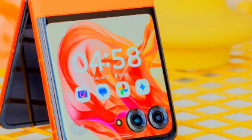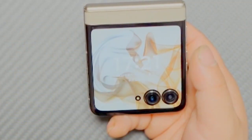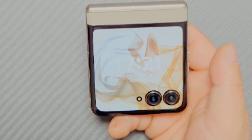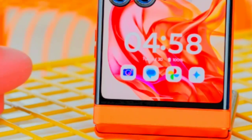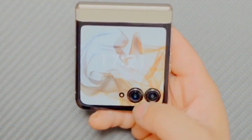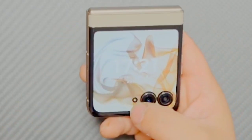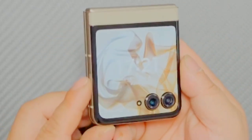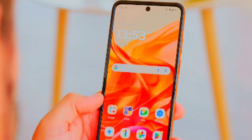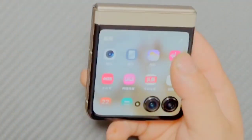The cover display is a 3.6-inch AMOLED screen, also featuring 1 billion colors. It has a 90 Hz refresh rate and can reach a peak brightness of 1,700 nits, making it bright and sharp. The resolution of 1056 x 1066 pixels offers crisp details, while Gorilla Glass Victus provides durability and protection against scratches. Both displays support HDR10+, enhancing color accuracy and contrast for an immersive viewing experience.